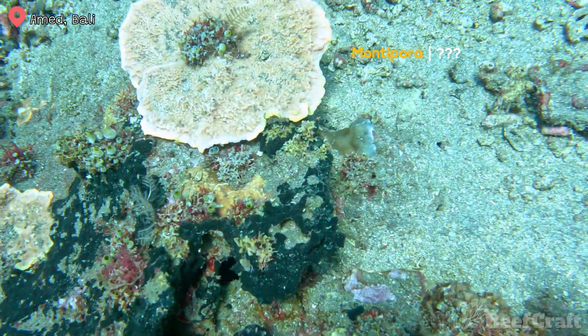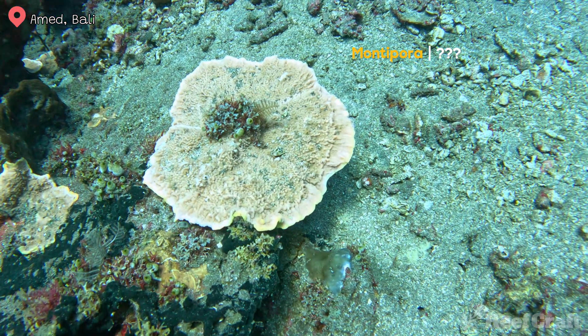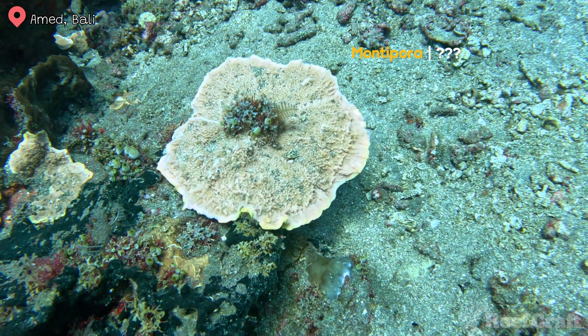Sticking to the theme of not knowing — some of these things are very hard to ID — but this orangey pale colony is just too good not to include. So let me know what you think it is.